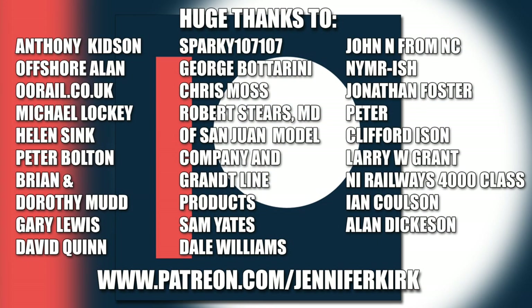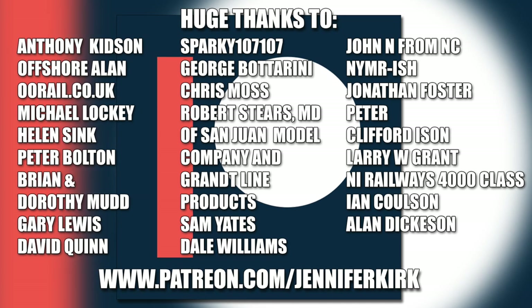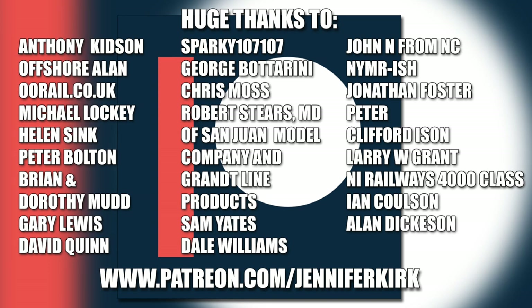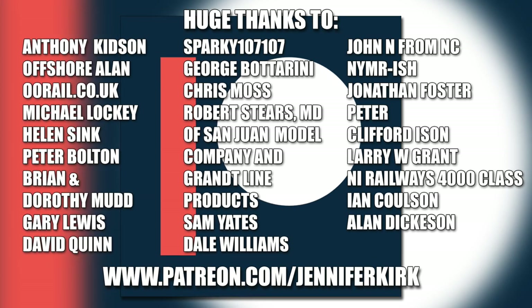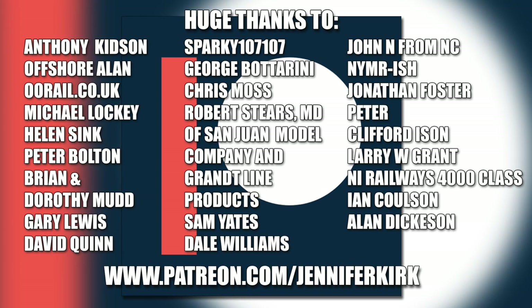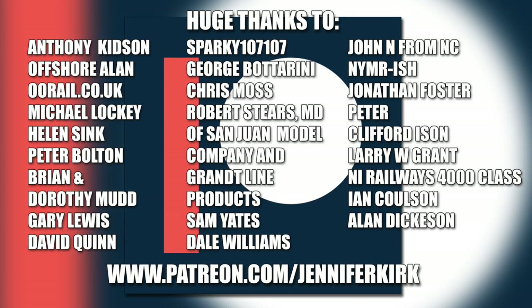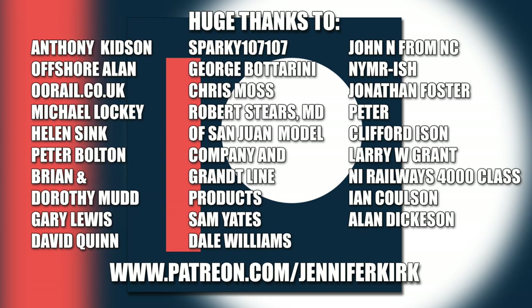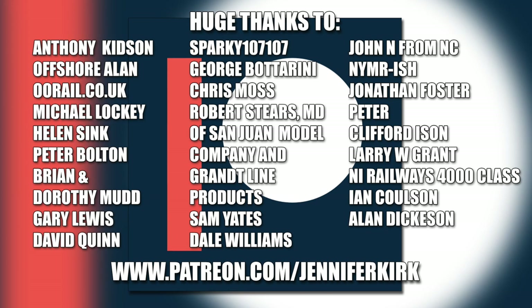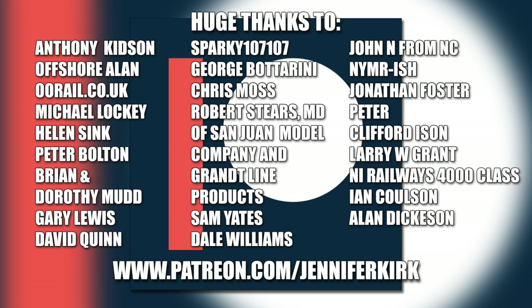A huge thanks to everybody who supports me on Patreon, and an extra special thanks goes out to Anthony Kidson, Offshore Allen, oorail.co.uk, Michael Lockie, Helen Sink, Peter Bolton, Brian and Dorothy Mudd, Gary Lewis, David Quinn, Sparky107107, George Botterini, Chris Moss, Robert Steers, MD of San Juan Model Company and Grant Line Products, Sam Yates, Dale Williams, John N from NC, NYMRish, Jonathan Foster, Peter, Graham Foster, Clifford Eisen, Larry W Grant, NI Railways 4000 class, Ian Coulson, and Alan Dickerson. Thank you — without you guys I couldn't do this.